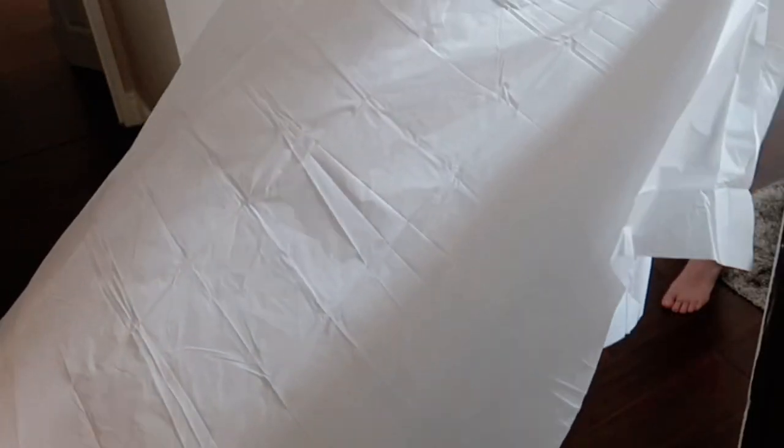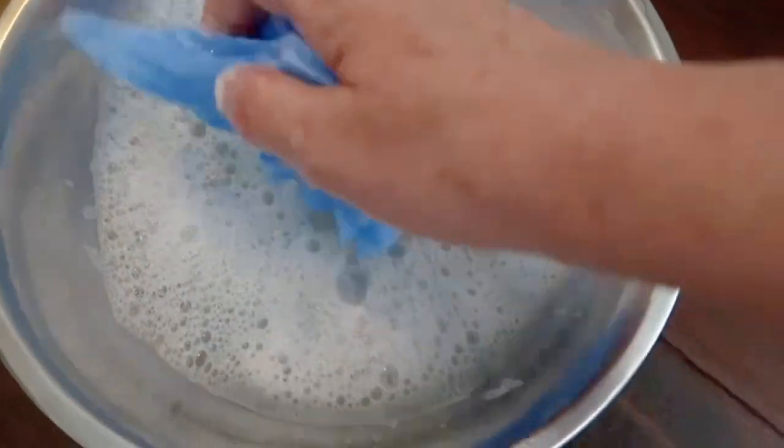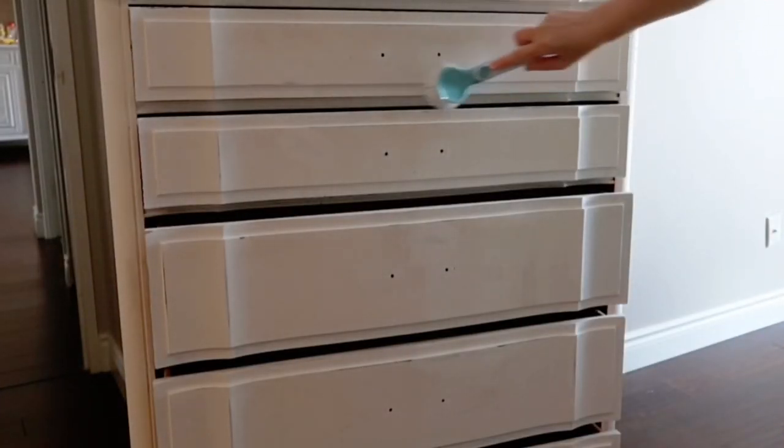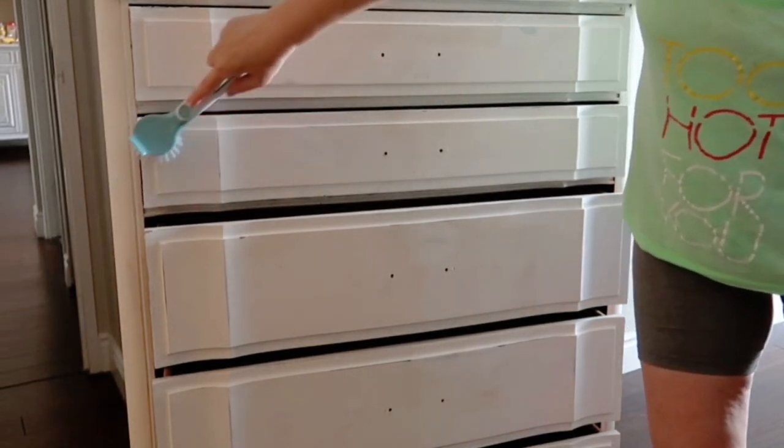I'm using a dollar store shower curtain as a drop sheet. Then I'm going to get a bowl of warm water with dish soap — I have Dawn dish soap here, but you could use any soap — and just really thoroughly scrub down your furniture. I'm using a little inexpensive scrub brush.